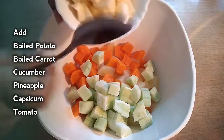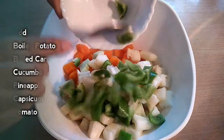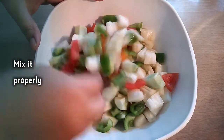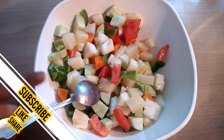We shall mix in 1 cup each. Capsicum, tomato — mix it all together.